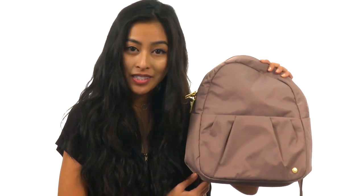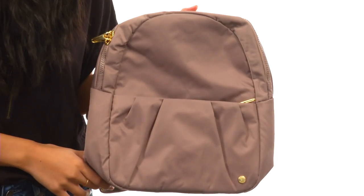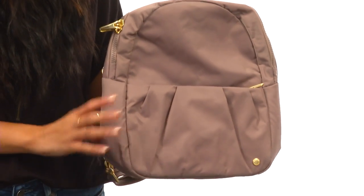What's going on, friends? It's Sunshine here with the CitySafe CX Convertible Backpack from PackSafe. What we have here is a really great bag made with 100D nylon twill.